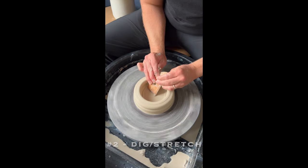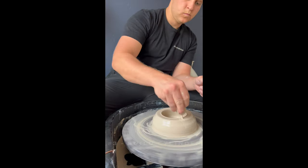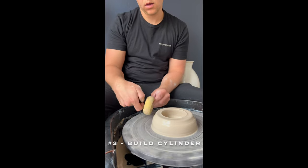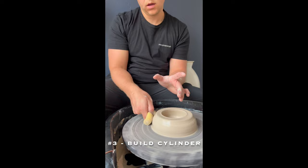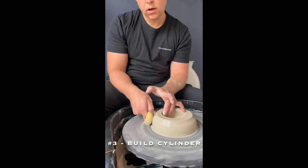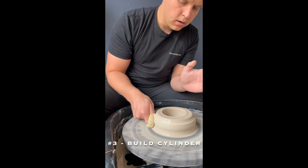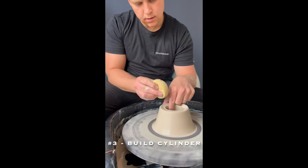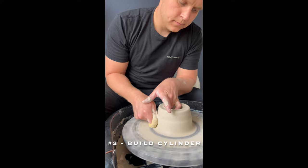Smooth out the base with a wood rib tool. To do a pull, pinch your thumb into your index finger — it's going to look like this. With the sponge on the outside, put your other hand on the inside with your thumb attached. Push in and up with your outside hand only. Smooth out the rim with your fingers on the wall, sponge on top. Then do it again.